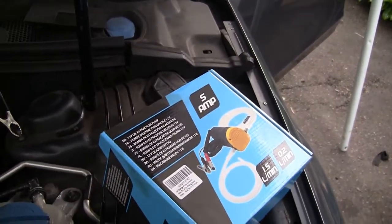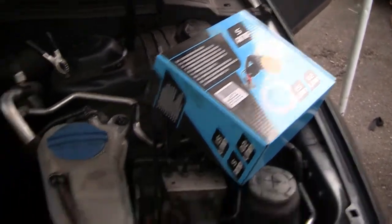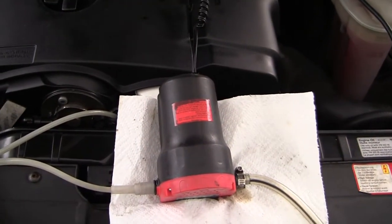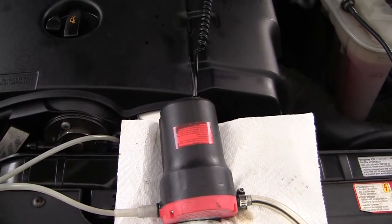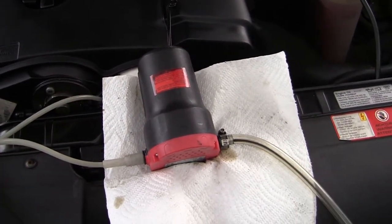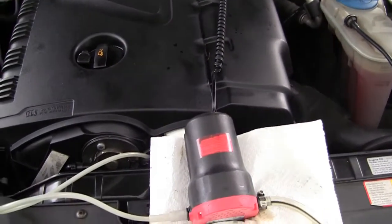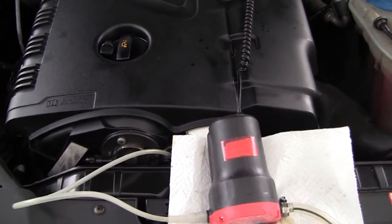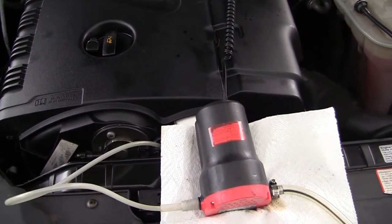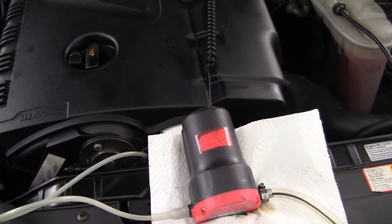I do believe this oil pump is good — 25 bucks and it can do the job in about six to seven minutes. Thank you guys for watching. If you have any questions please comment, and I'd really appreciate it if you share and subscribe.